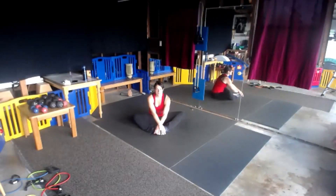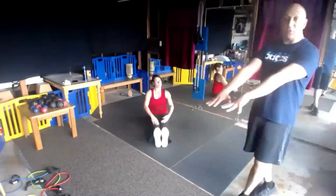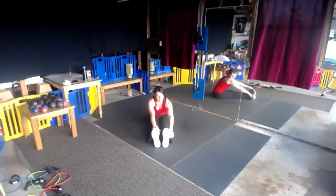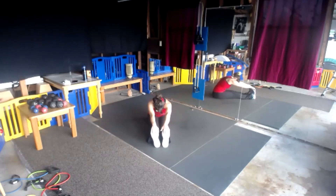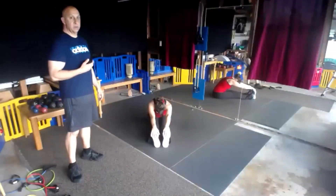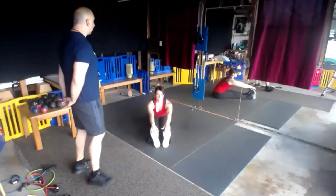We're going to extend our legs all the way — hamstring and calf stretch. Flex your feet, reach forward. As you're stretching, when you exhale, reach a little farther each time. 10 more seconds.